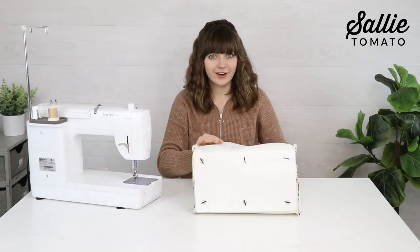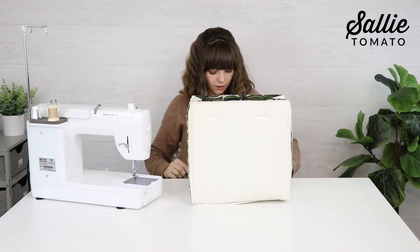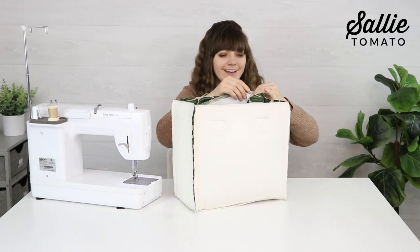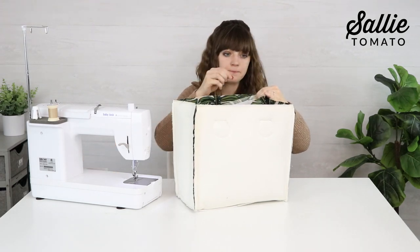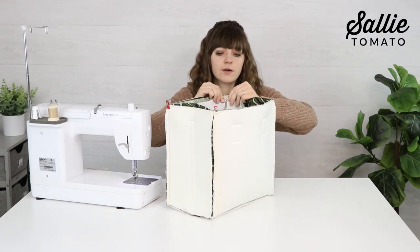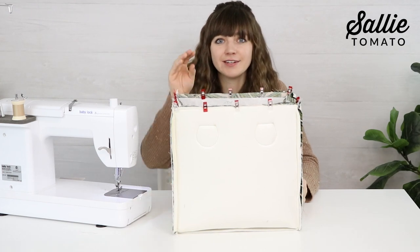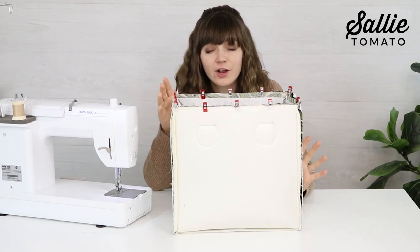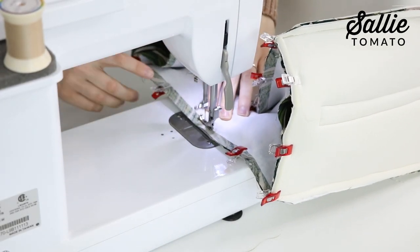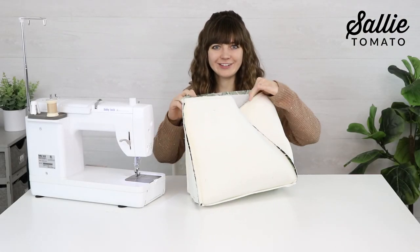Make sure the handles and side straps are down inside the exterior. Take your lining and place it right sides together with the exterior, aligning the top edges and side seams — always line up the side seams first. Keep the seam allowances pressed open to distribute bulk in the corners. Double check that your interior zipper has been unzipped — we're turning the bag right side out through the zipper pocket. Then sew around the entire top edge with a half inch seam allowance.